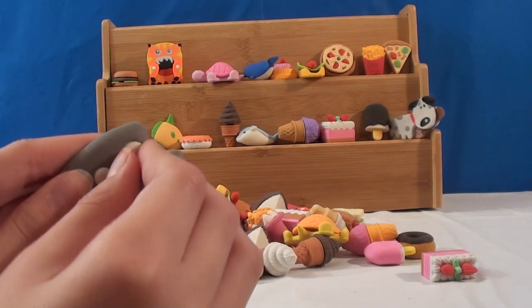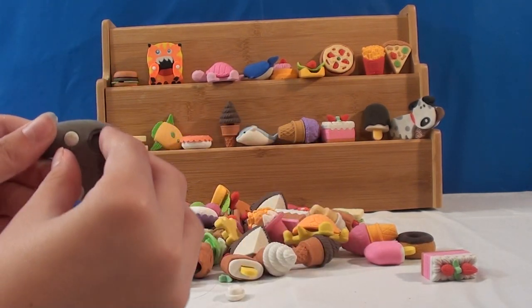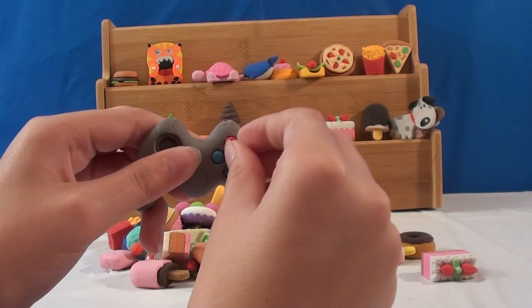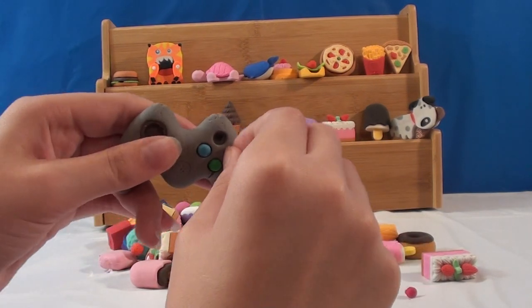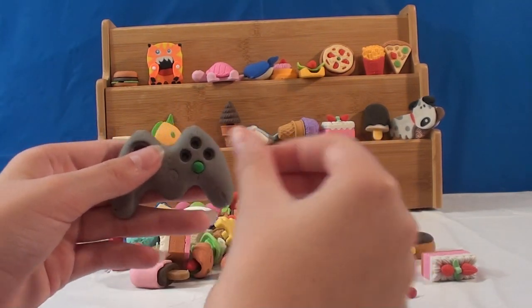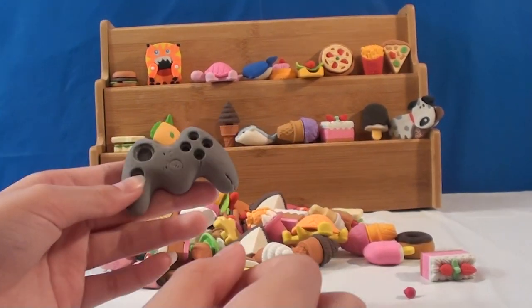I think the buttons come out — it's like a little game console. One, two. It's really hard to get these things out. You can lose those easily, but it's really cute. It got stuck on my nail.